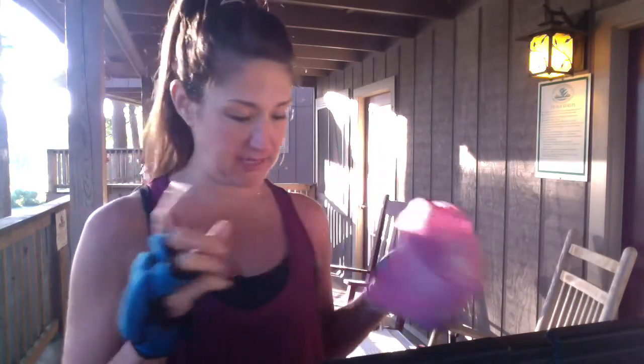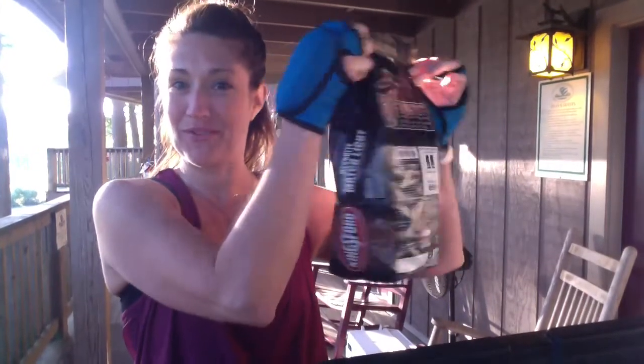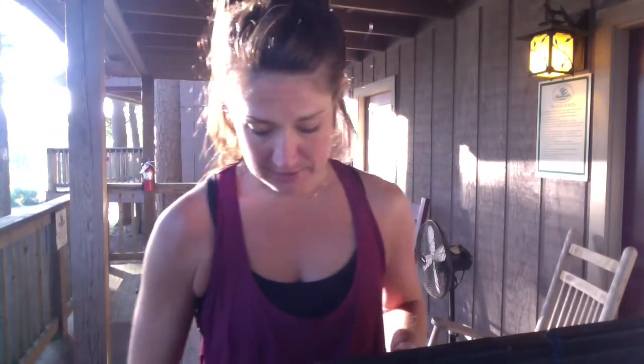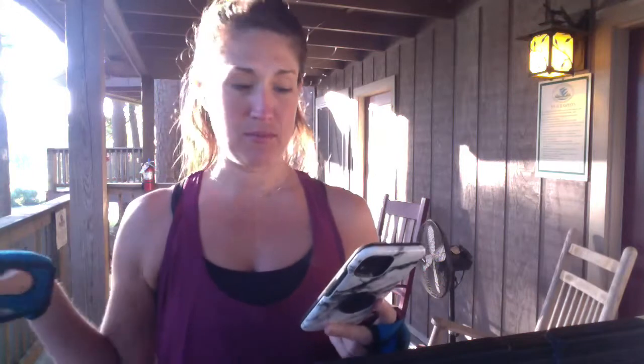Hey food friends, here we are again. I'm going to give you another makeshift workout in this beautiful lake. I want to show you — if you are traveling and you have weighted gloves, these are super easy to throw in your suitcase or your bag. The bands are also very easy. I'm not going to be using these today, but you could pick a workout where we use these.